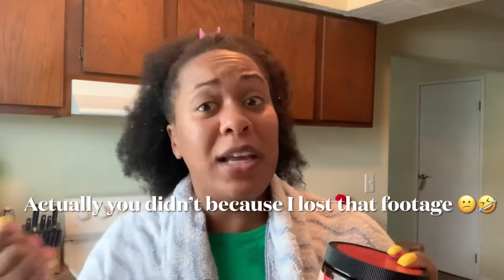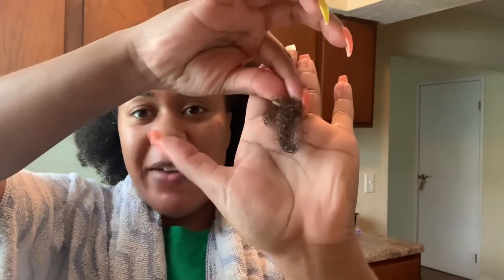It did have some really good slip — y'all saw that ease. This is the only little bit of hair that came out during my detangling, and my hair was super wet. So even though my hair was super dry going in, not a lot of hair came out, which is a good sign that my hair is not breaking off as much anymore.